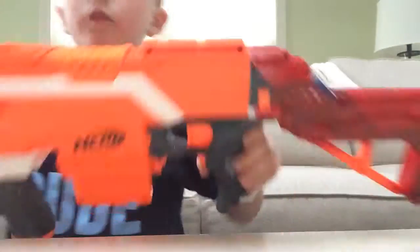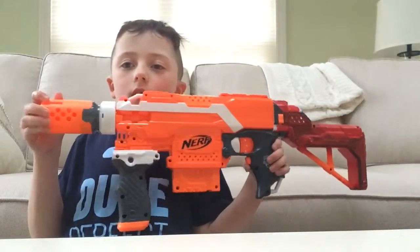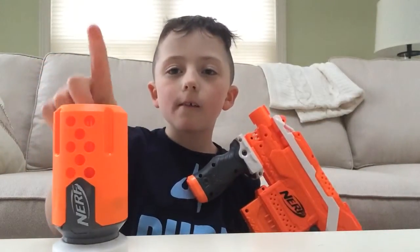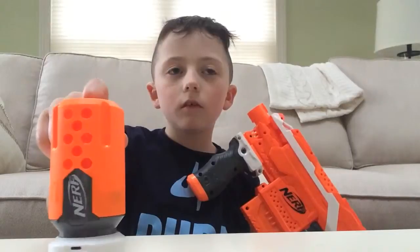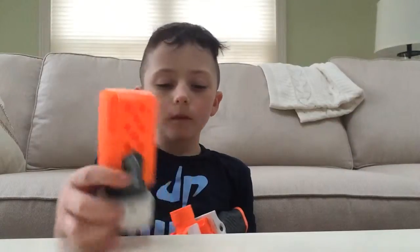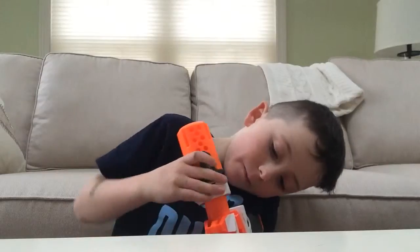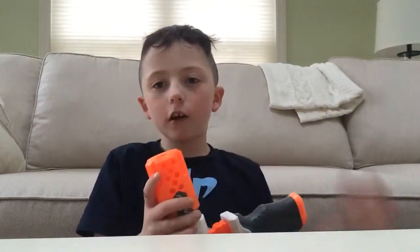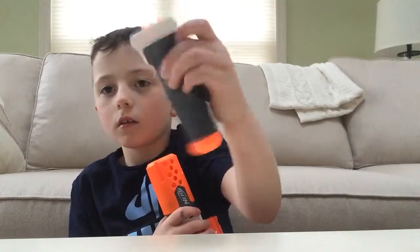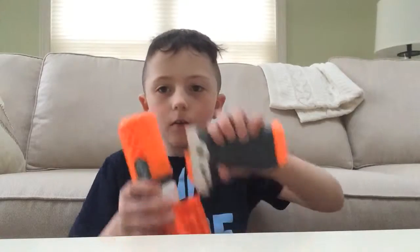This is how I run the Nerf Strife. It has a Modulus barrel attachment — I forget the exact name for it — but that's on the barrel right there. And I have a Modulus grip like that, put on the bottom tactical rail.